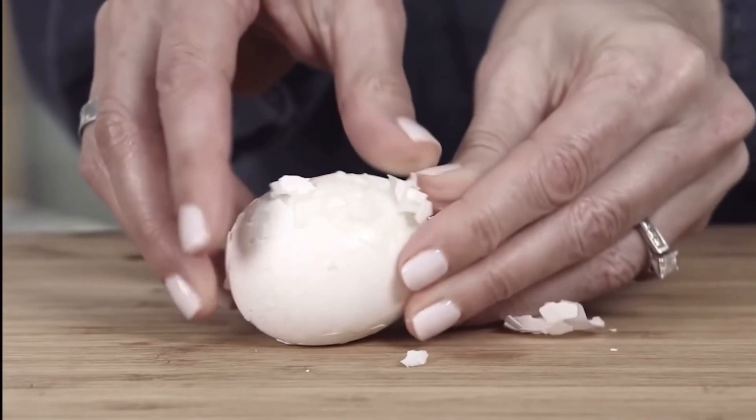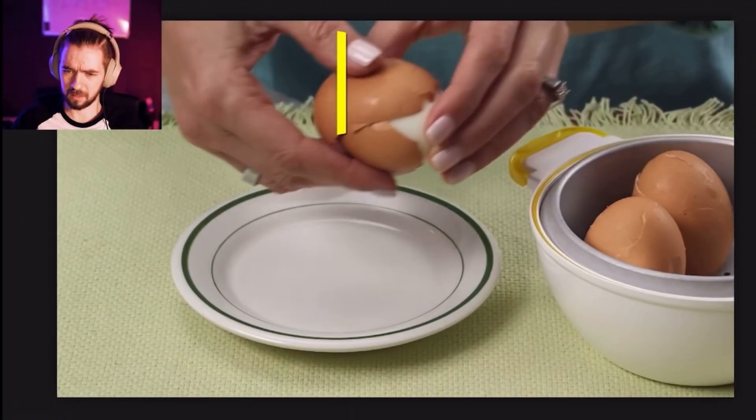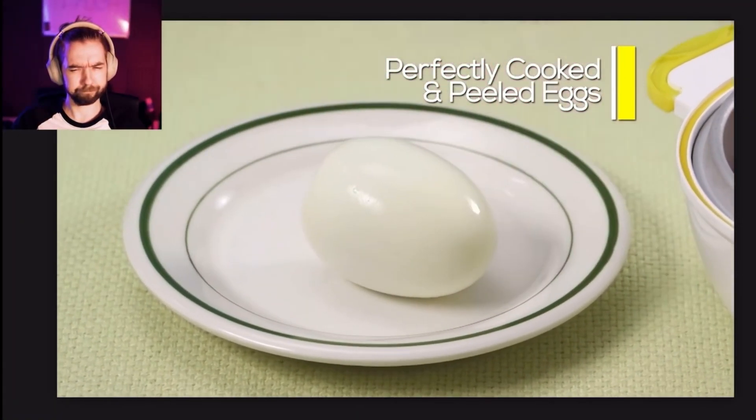But if they're doing it right, it's not really that hard. This person looked like they were just taking it apart with sandpaper. Fresh eggs go in, perfectly cooked eggs come out with the shells detached from the egg.